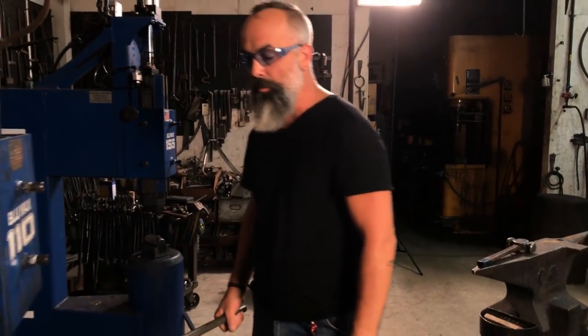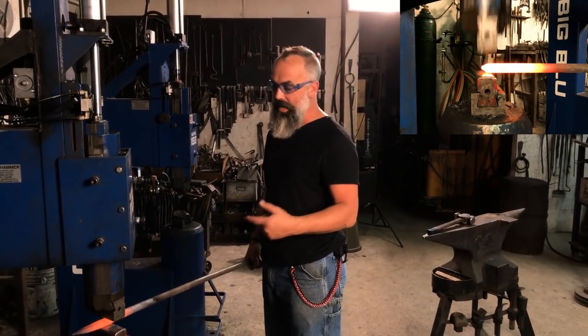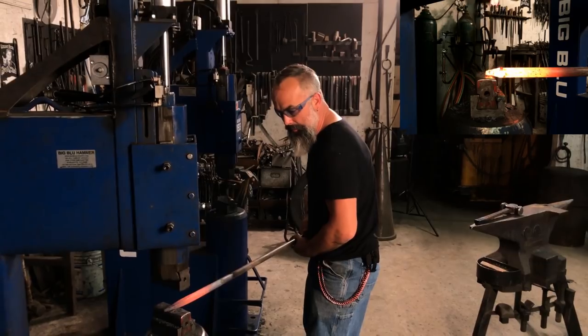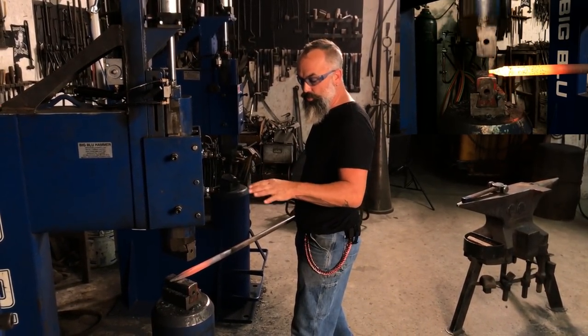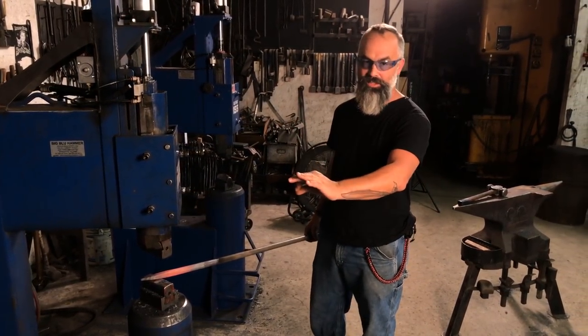I didn't stick this whole piece in there and try to work it all the way down by playing around and playing around. Very methodically I'm forging this section — I'm giving it a quarter turn, I'm working it out. Every pass I'm bringing it towards me. You can feed it in too, but I just want to break it down rapidly by doing rough forging and then going back and smoothing out.